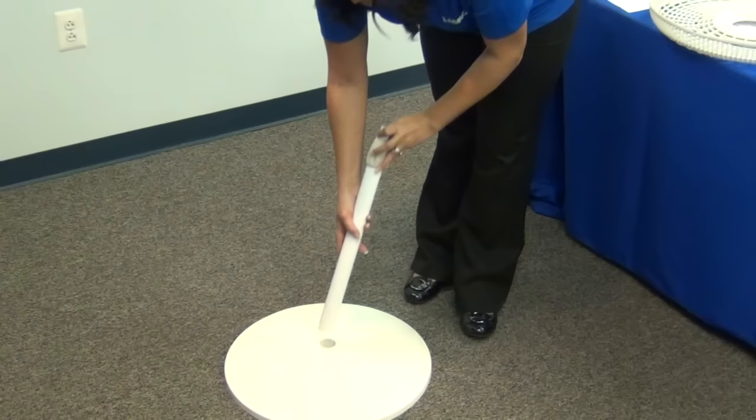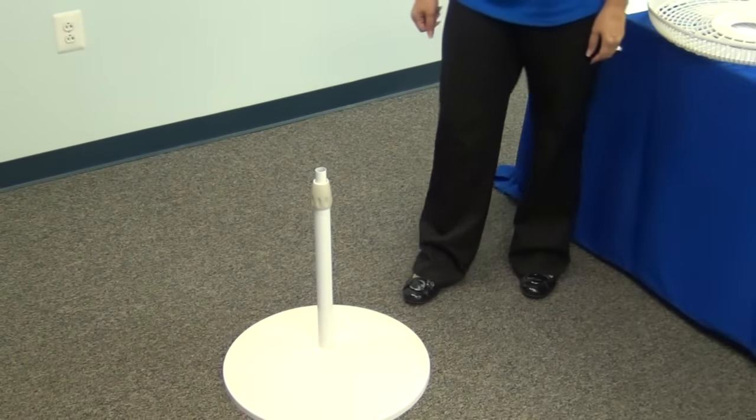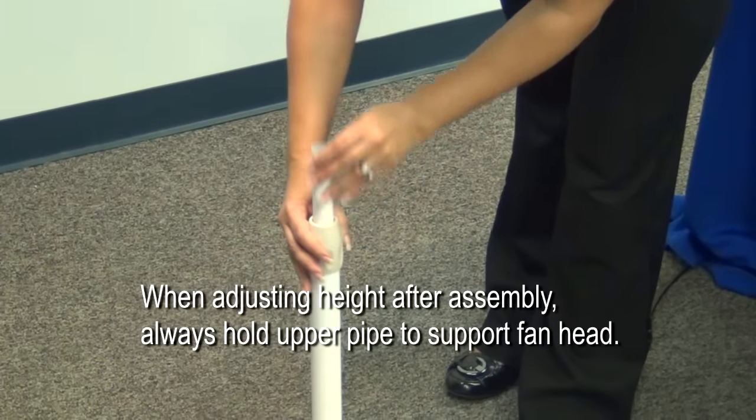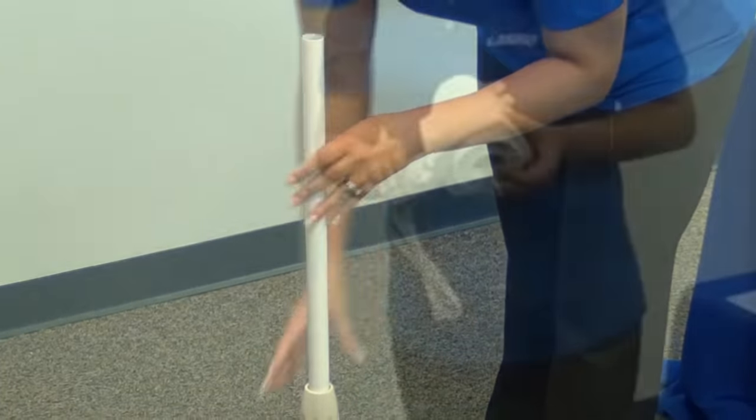Firmly insert your pipe into the base assembly. If done correctly, your pipe assembly should be stable and fit firmly in the hole. Loosen your plastic nut, extend your pipe until the desired height, and then tighten your plastic nut.